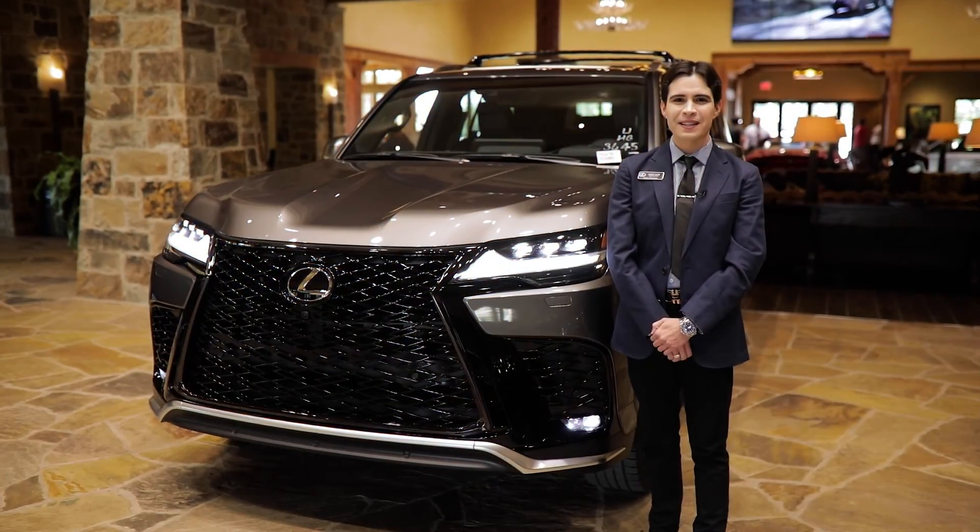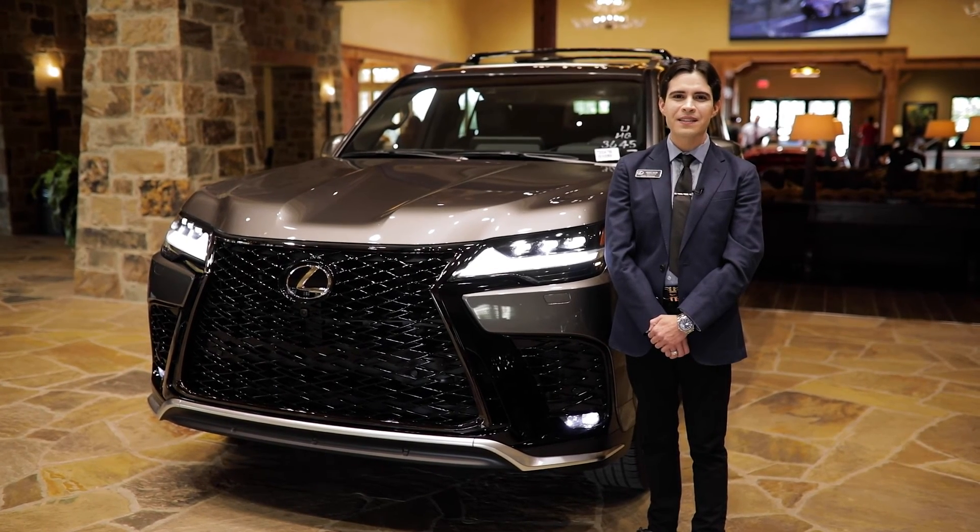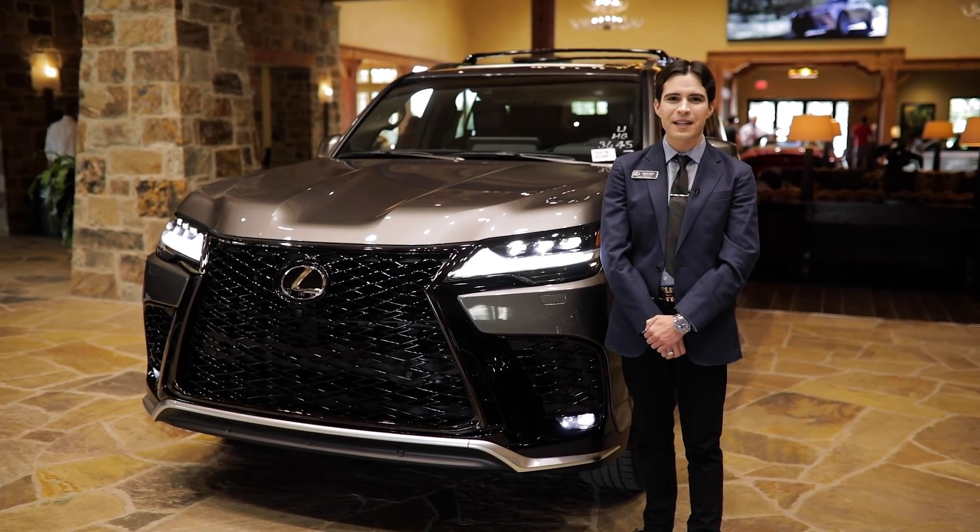For more information about setting up Apple CarPlay or anything else in this video, stop by or give us a call today at NorthPark Lexus at Dominion.